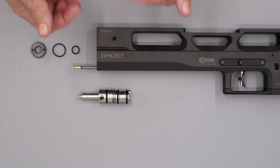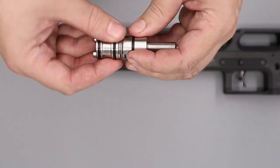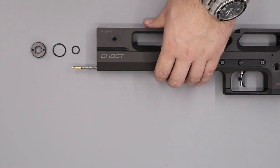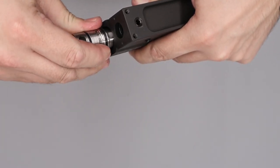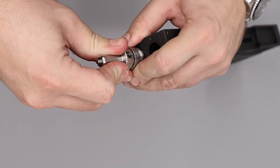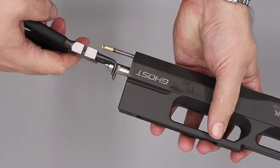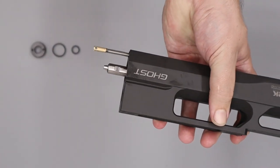Next we'll install the valve body back into the rifle. Take the valve body and add a small amount of silicon grease to all three o-rings around the outside — just a small amount, wiping off the excess. Align the hole in the top of the valve with the top of the block, then push it in gently, being careful not to damage any o-rings. Use a set of snap ring pliers to lightly grip either side of the valve and gently rotate it until it falls into the cutouts in the block.